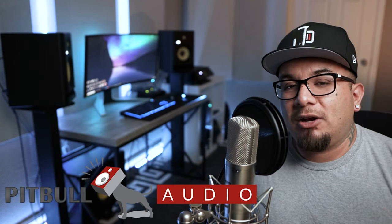Before we go any further, this video is sponsored by Pitbull Audio. Be sure to check them out for all your audio gear needs. They've got great bundles you won't find anywhere else. Give them a call, check them out. Now let's talk about this sub.